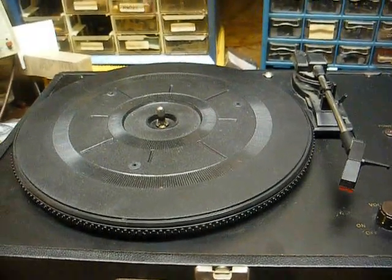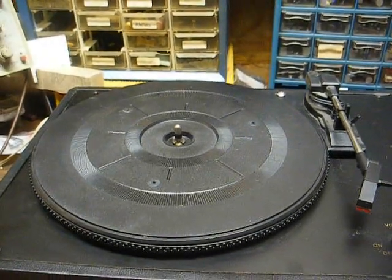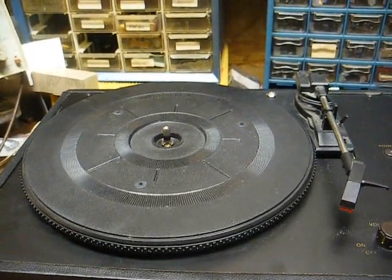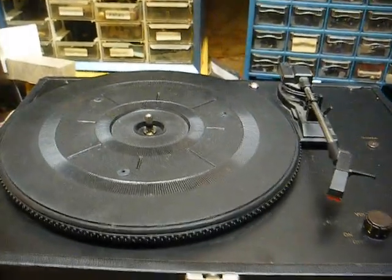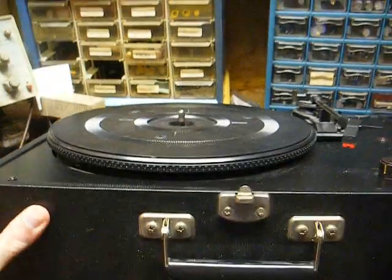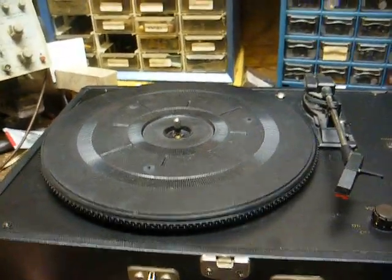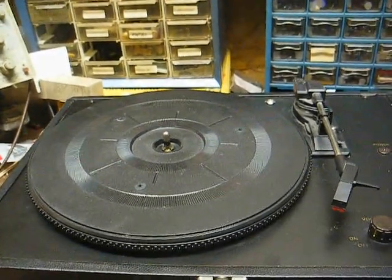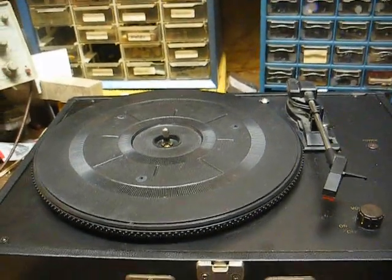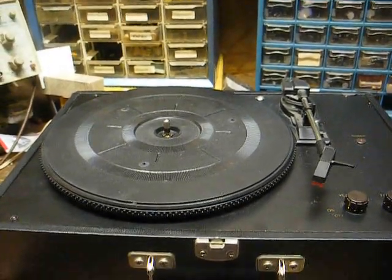I know I ruffle a lot of feathers with these anti-Crosley videos, and that's most likely from little hipsters who wouldn't dream of having an old, decent quality system — because all of their hipster friends have Crosleys, so they have to have one too. Well, it's like my daddy used to say: I'd say, 'Daddy, everybody else is doing it.' And he'd say, 'Well, son, if everybody else stuck their head in a fire, would you do it too?'